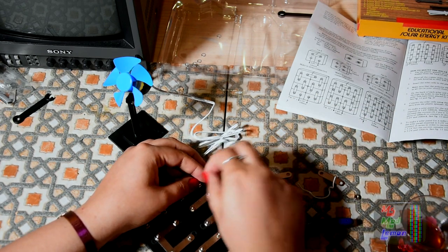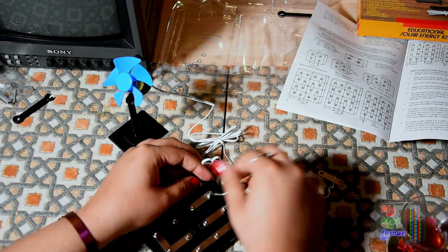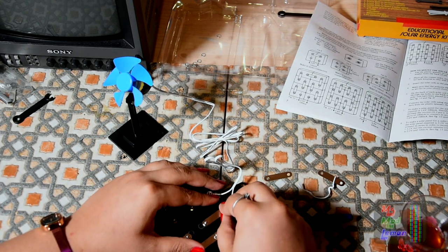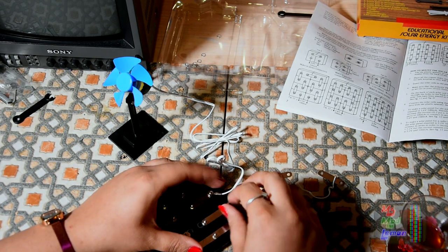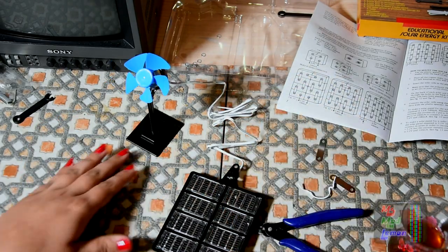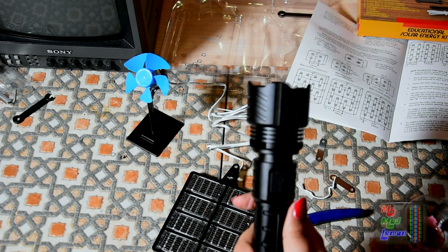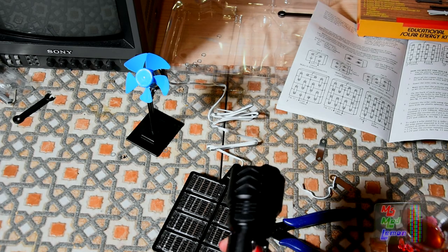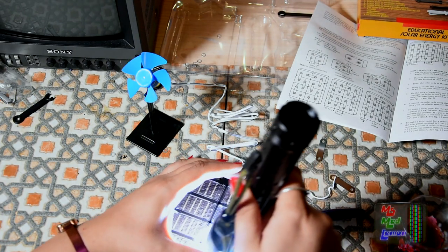I don't know if it will work - there's no sunshine here. If this needs solar energy it's not going to work because it's like seven o'clock in the evening in winter - it's completely dark outside. Maybe it's not enough light. Oh, that's a shame. Well, we have this crazy bright torch - you're not supposed to even look into it. Actually, it worked kind of-ish.